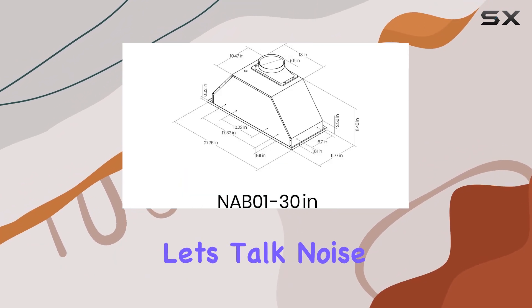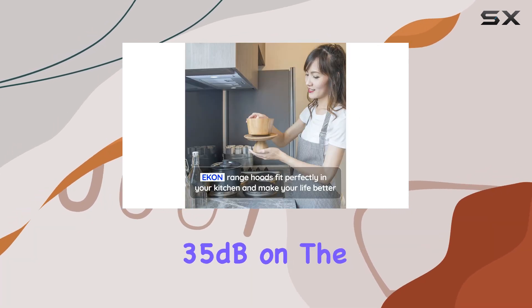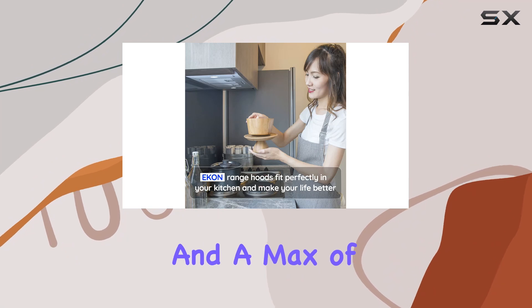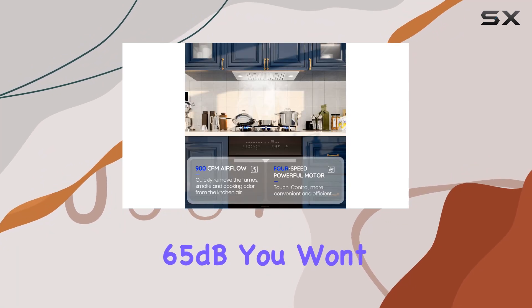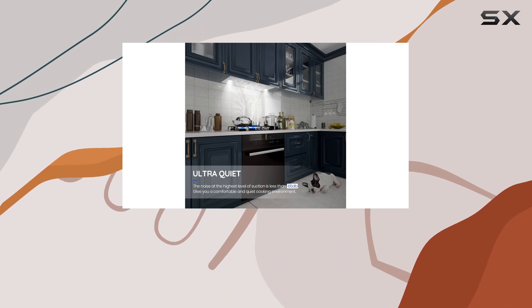Now, let's talk noise — or rather, the lack of it. At a whisper-quiet 35 dB on the lowest setting and a max of 65 dB, you won't even know it's there. Say goodbye to noisy distractions during dinner or study time.